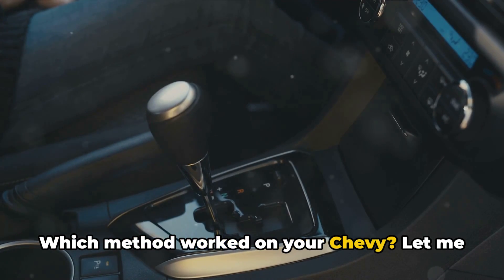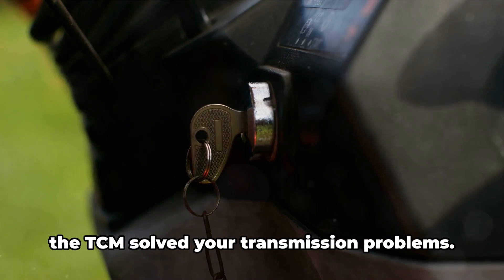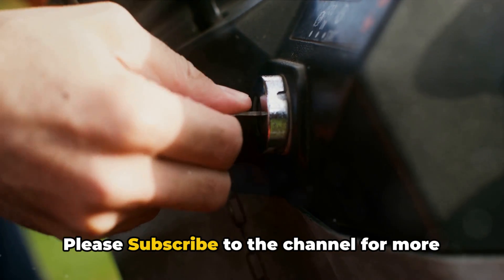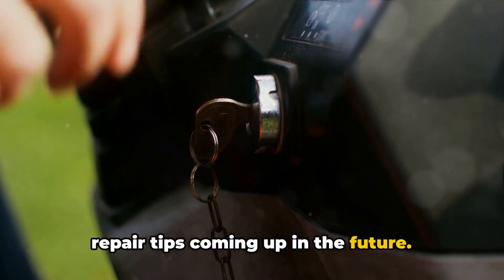Which method worked on your Chevy? Let me know in the comments section if resetting the TCM solved your transmission problems. Please subscribe to the channel for more repair tips coming up in the future.